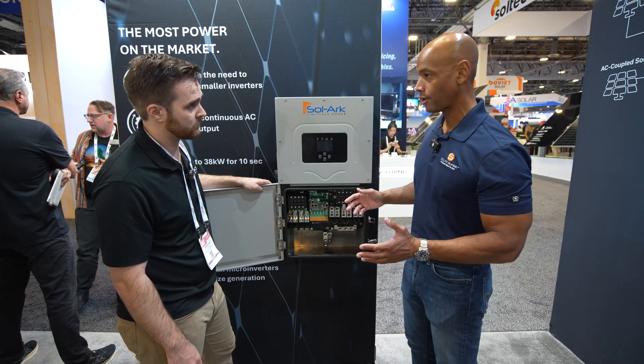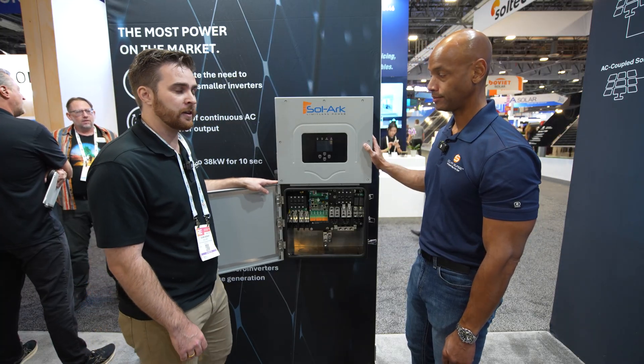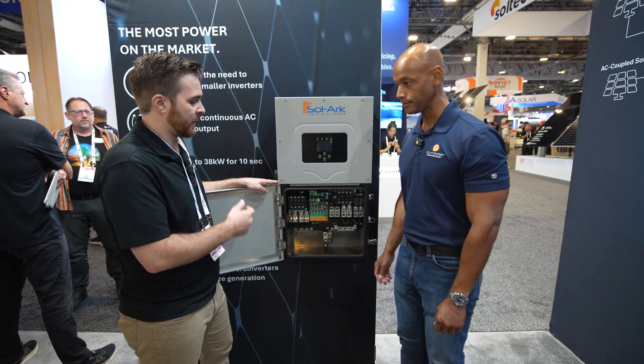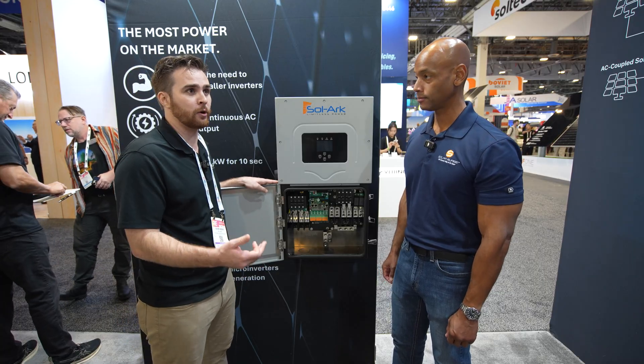Solark has some really great battery partners. One thing Solark struggled with in the past was getting battery pricing down. Now with aggressively priced and capable battery partners — Renon, Discover, and Vasco — this unit will be one of the most cost-effective dollar per kilowatt hour deployed systems when paired with a Renon or Discover battery system. We're hearing customer concerns about pricing and we're trying to address that moving forward.